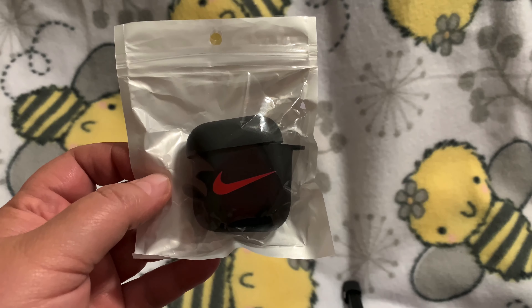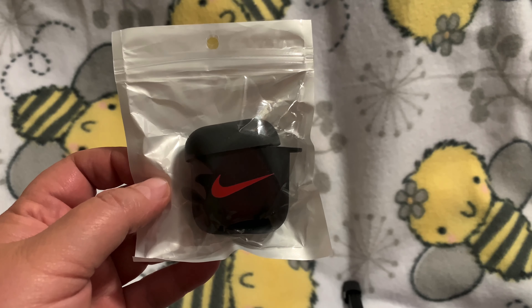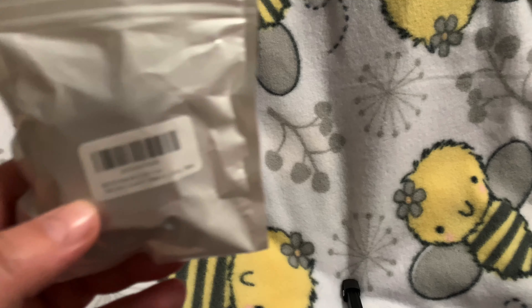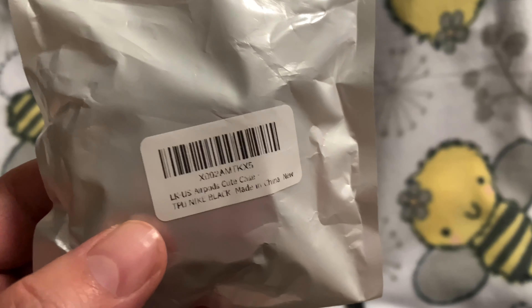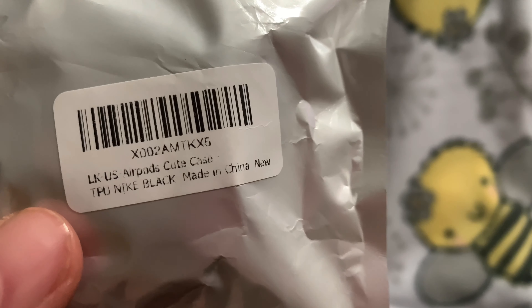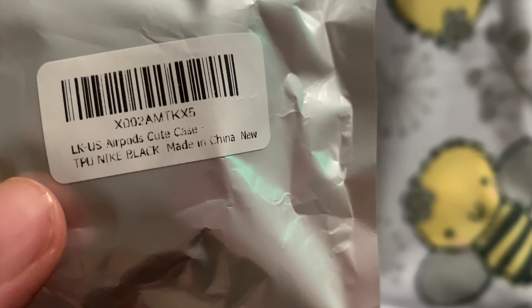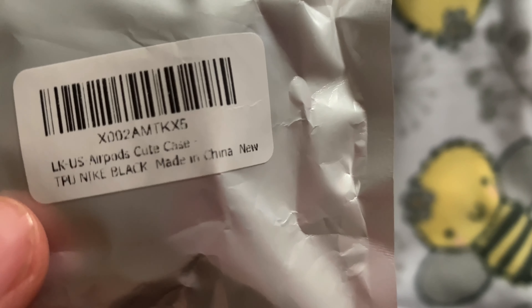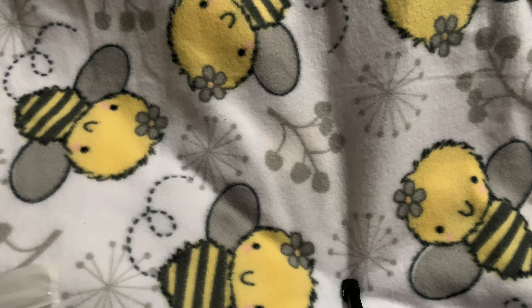It is rubber slash silicone, and it is hard, so it will hold up. Here is the barcode — I'm going to get it close so you guys can see it. It says L-K-U-S AirPods Cute Case.